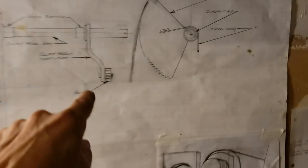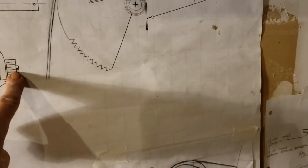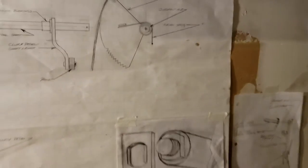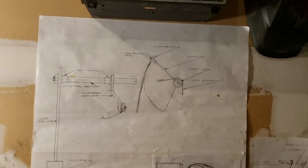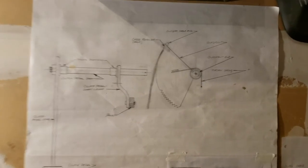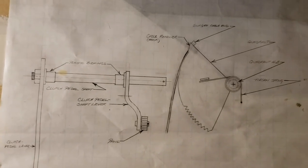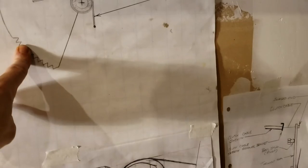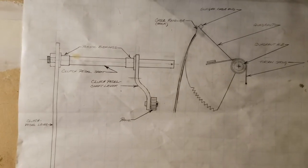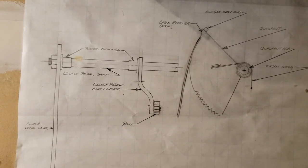You can also inspect the teeth to make sure none are chipped or broken. If the quadrant is moving freely with just the spring resistance, your adjustment is good. Simply let go of the clutch pedal and the pawl re-engages with the optimum tension. That's all there is to it.